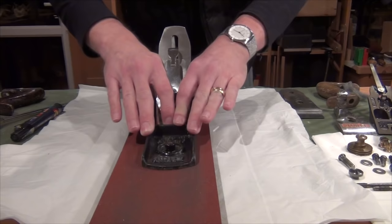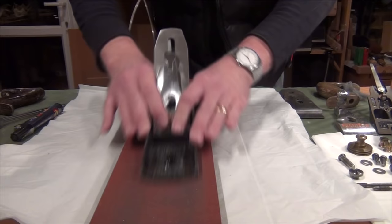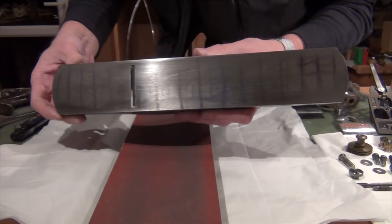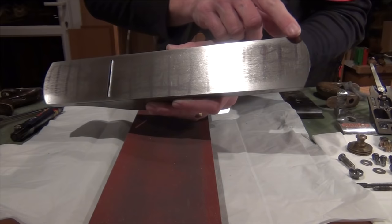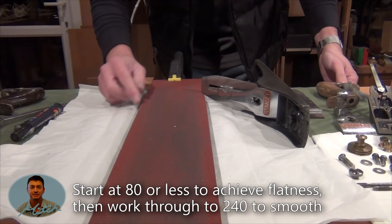You can try different grips on the plane if you start to get tired, as long as you keep that pressure nice and even front to back and side to side. If you've got a very rusty plane, don't go crazy about it - as long as 90% of the sole is nice and flat without pitting, then you should be okay. And that's it - every single line of permanent marker has got scratches right the way across its width and every one along the length, so I know that sole is very flat.